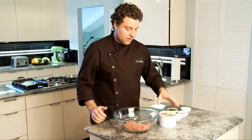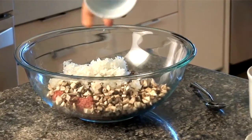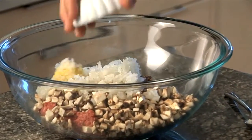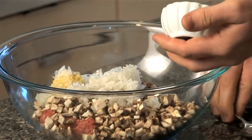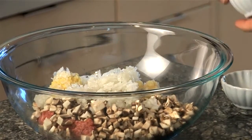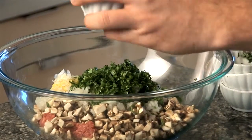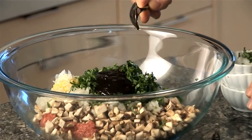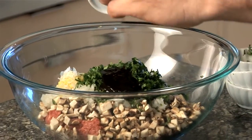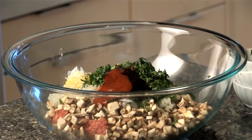Now it's time to assemble the lamb slider, so we're going to add all the ingredients into the bowl. We add the mushrooms, the onions, ginger, garlic, cilantro, the oyster sauce, and sriracha sauce.